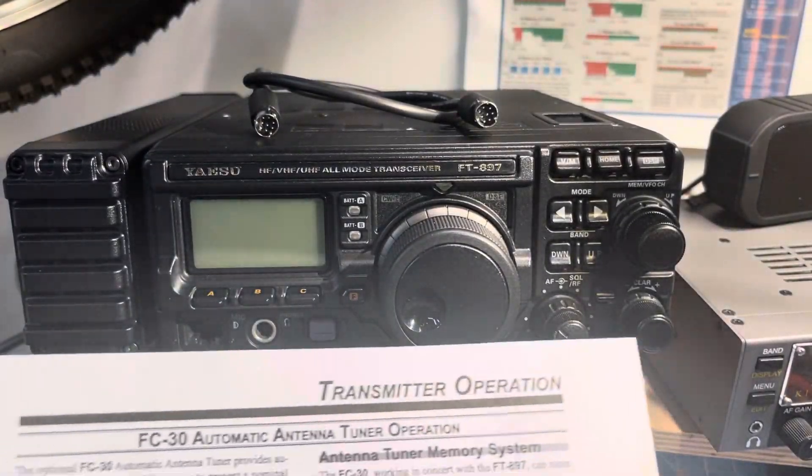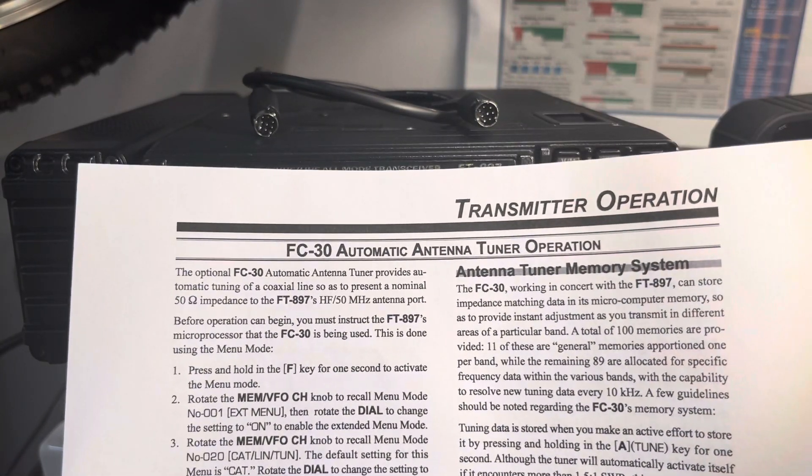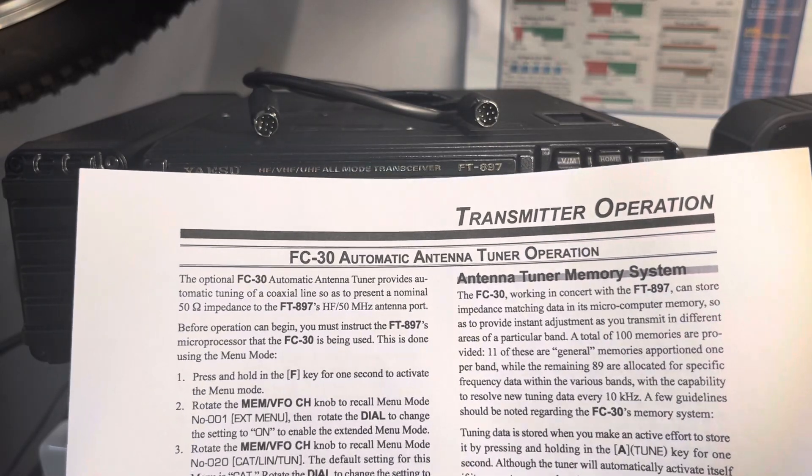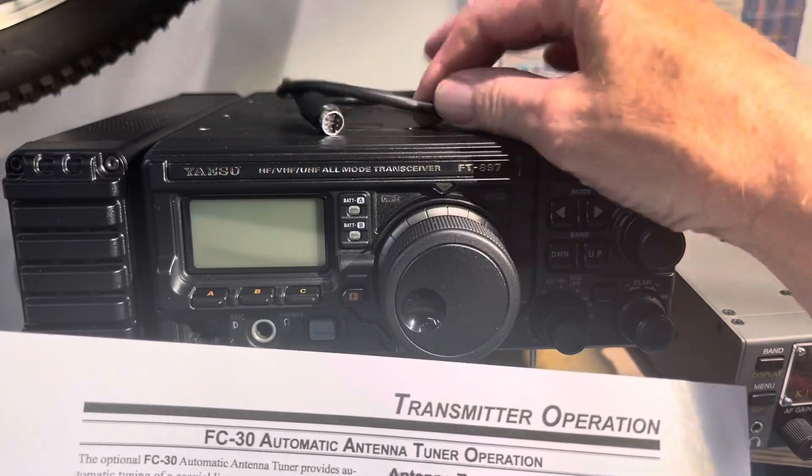...that down on step 5 it says: do not set up the FC-30 and 897 before changing the menu item CAT LIN TUNE. So you'll see the cable is on top, meaning they're not going to talk to each other yet, but we can turn it on.